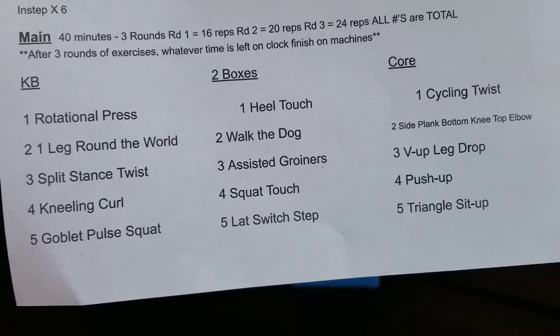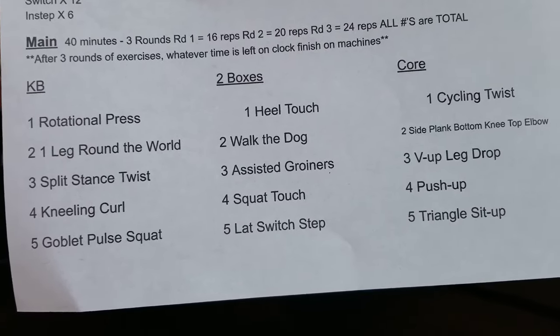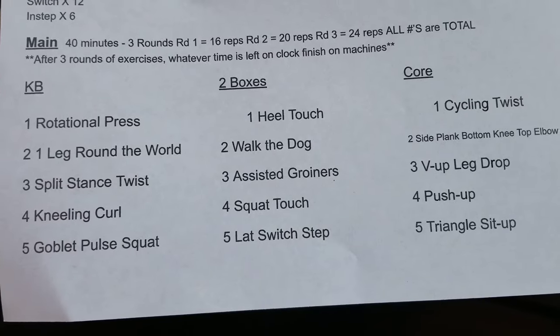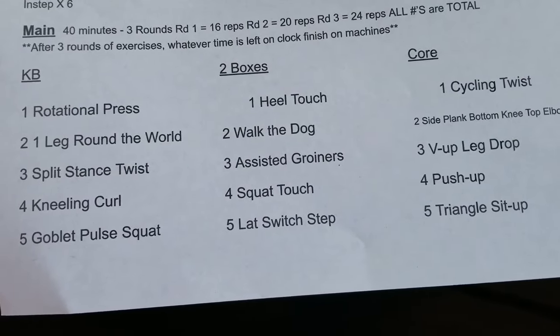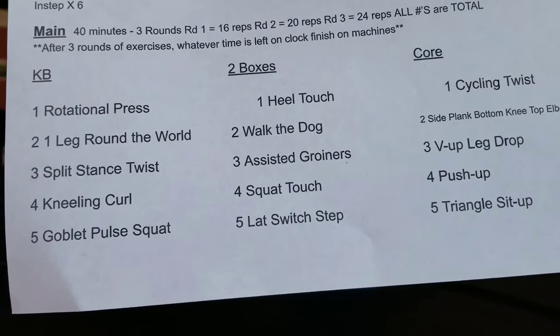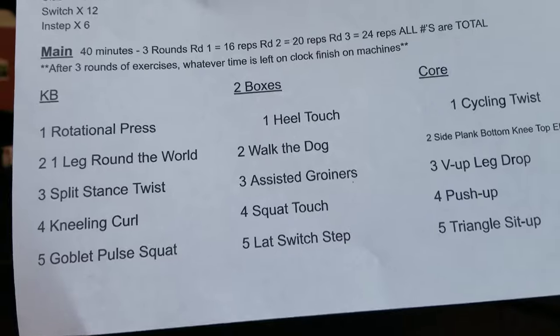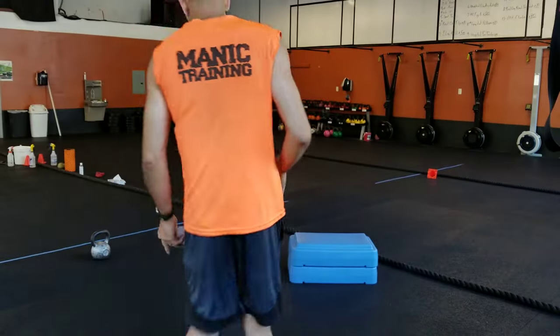We've got three rounds, we've got some reps — 16, 20, 24. Nothing too bad, but the goal here is when you finish your three rounds, whatever you have left on the clock for your time, that's how long you get on that machine. We'll talk about that more in a second, but let's review our warm-up.